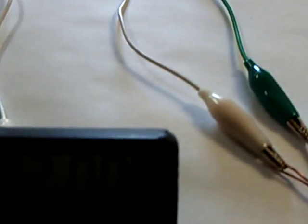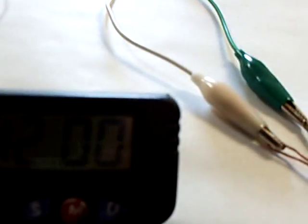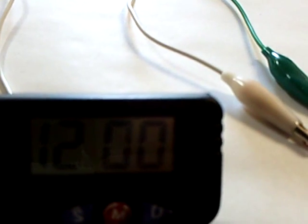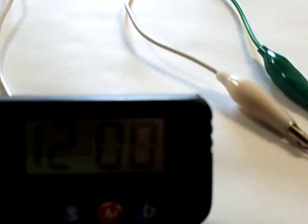Which I thought was interesting. It puts out about a volt and a quarter, and it's enough to run that clock. It's the same clock I've got running on one of the cement batteries right now — I've been running that for a month — and I thought that was interesting.